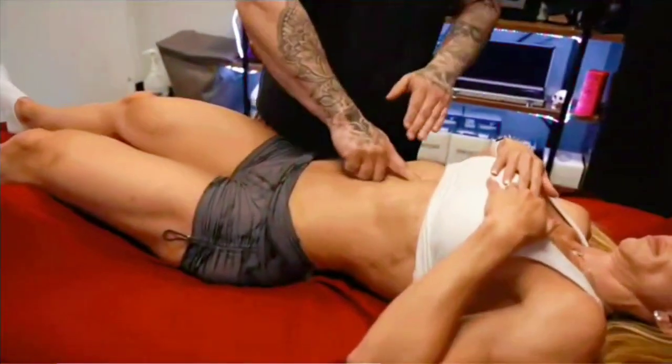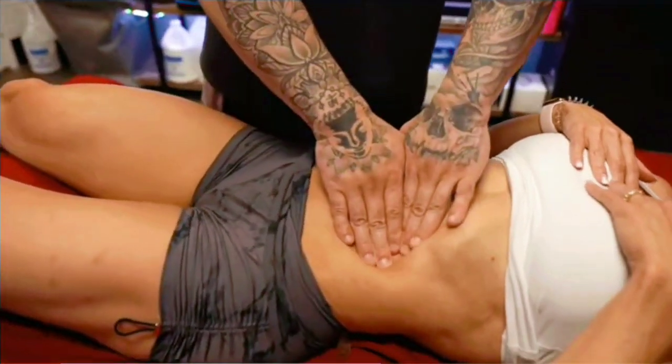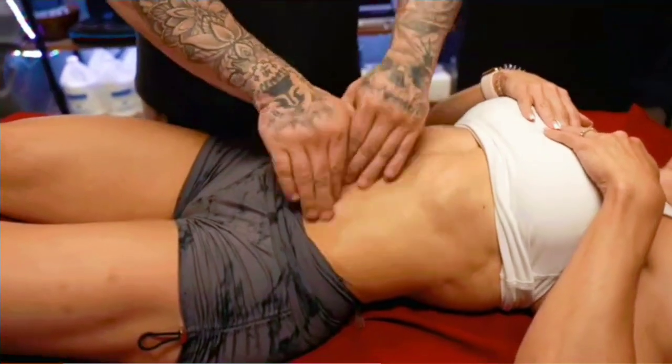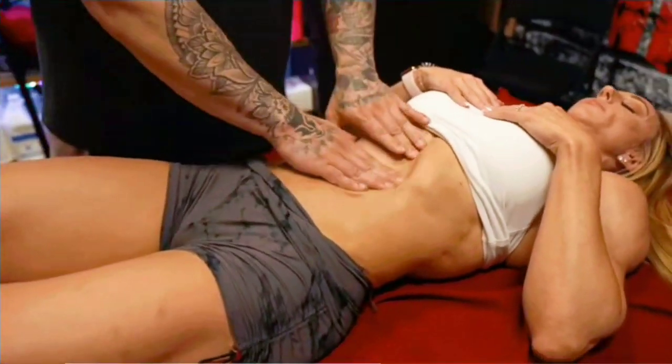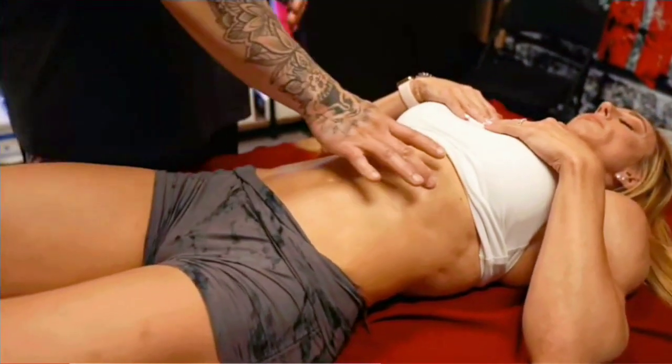As athletes get leaner and leaner, sometimes it's easy to bruise. So we're just gonna be using hands and doing a myofascial release from the abdominal wall, the quads, the IT band, hamstrings, and glutes. We're gonna start with the diaphragm, release tension there, then work on the outside of the abdominal wall — that oblique area — then go right through the center, all the way from top to bottom.